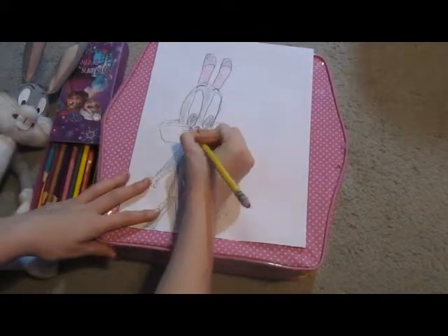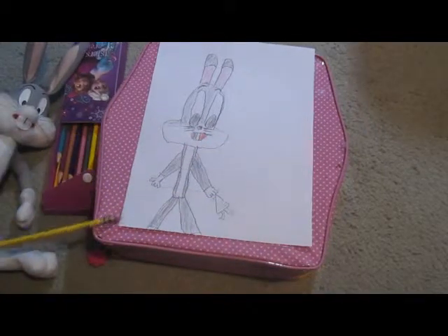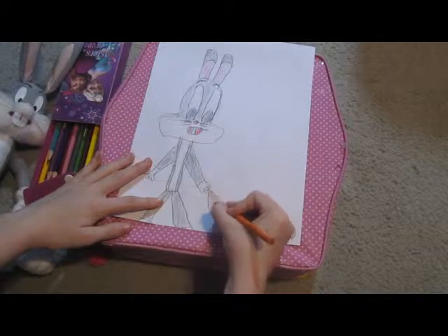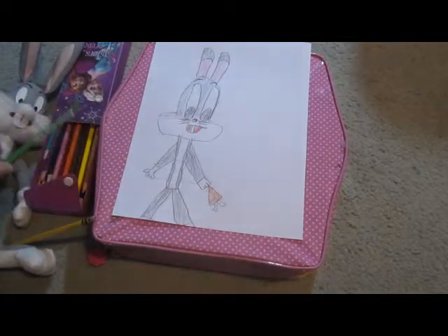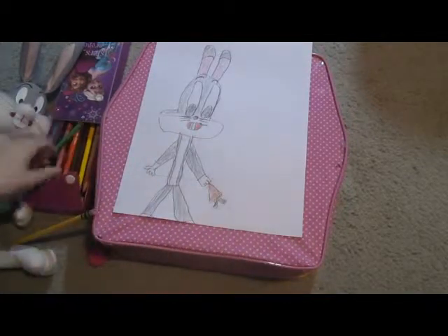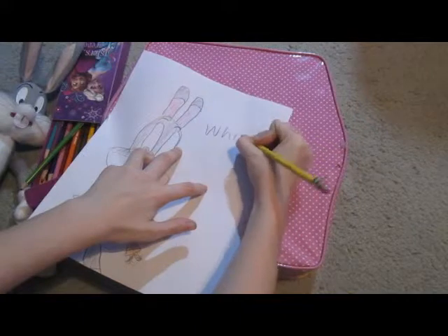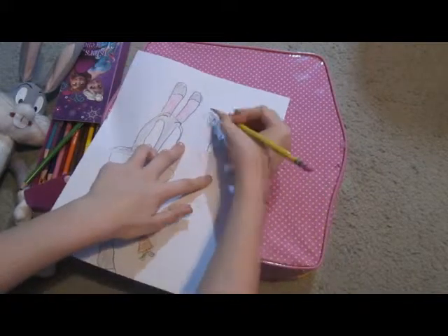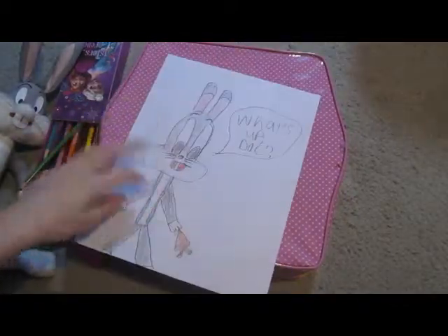We should darken his whiskers more. There we go. And then we have to do this carrot. The leaves on his carrot look like they're bunny ears. We're just connecting orange with the carrot so you know he's holding it. Then the green leaves. Ta-da! You look so awesome. Then let's do his signature catchphrase — 'What's up, Doc?' — question mark. What's up, Doc? It's so awesome.